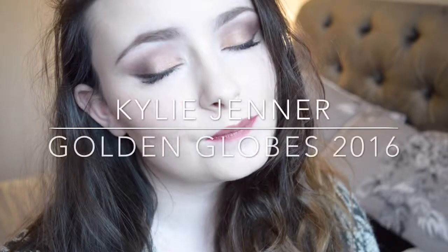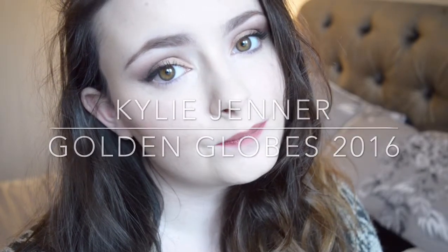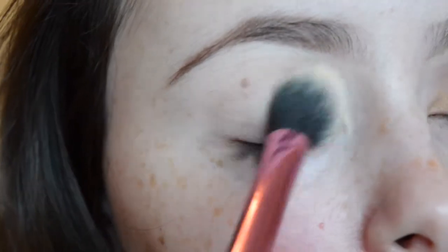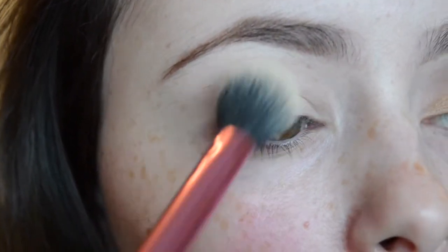Hey guys, welcome back to my channel. Today I filmed this Kylie Jenner inspired look that she wore to the Golden Globes. I'm going to start off by priming my eyes with the Urban Decay Primer Potion in Original, and then I'm going to set my eyes with the MAC Prep and Prime transparent powder. This is just going to help blend everything out when I'm applying all my eyeshadows.